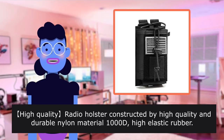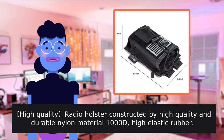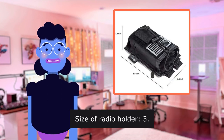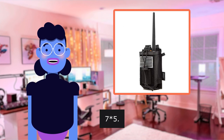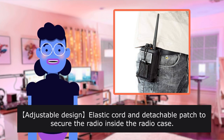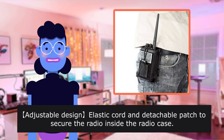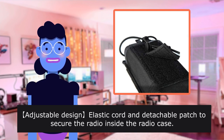High-quality radio holster constructed with high-quality and durable nylon material and 1000 high elastic rubber. Size of Radio Holder: 3.51 x 75 x 9 inch. Fits up to 4-inch belt width. Adjustable design with elastic cord and detachable patch to secure the radio inside the radio case.